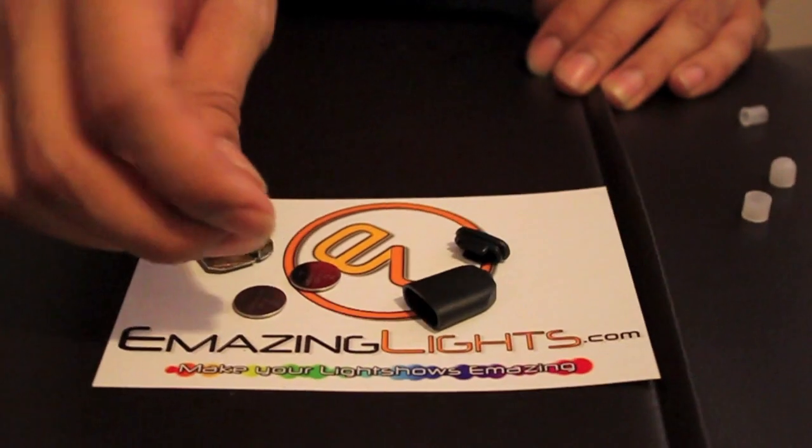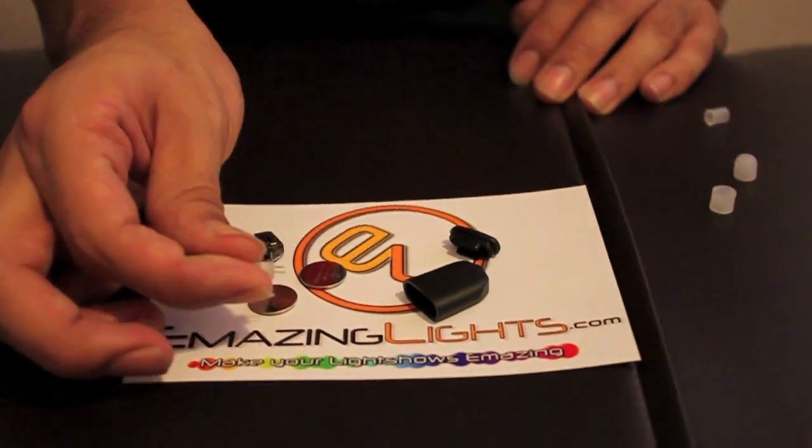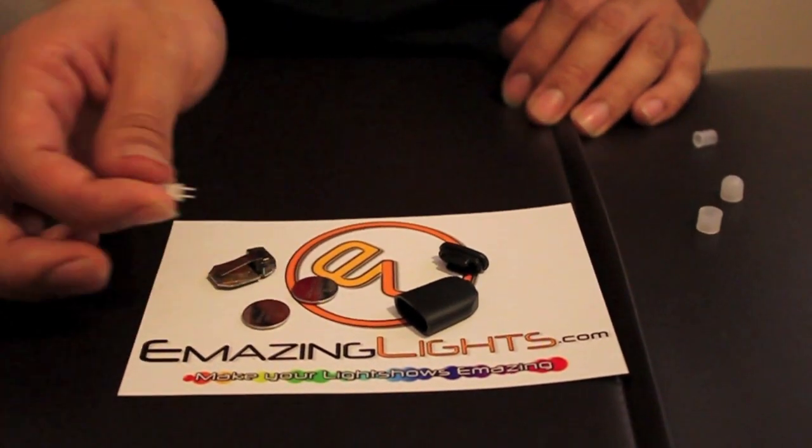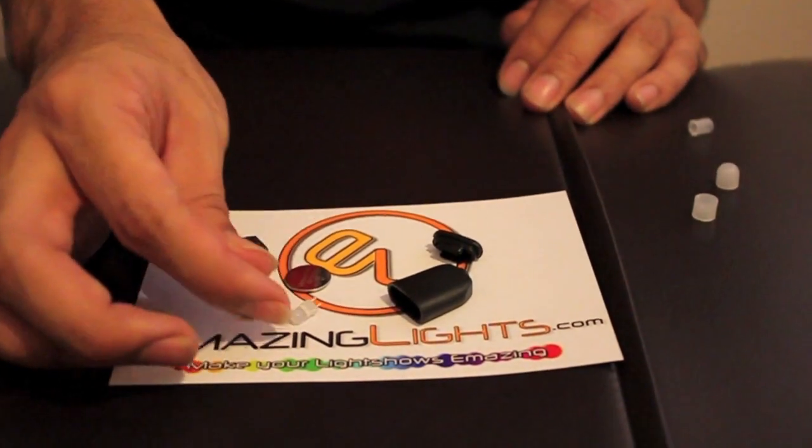For the LED on this one, you are going to want to cut it probably the shortest of any other MicroLight that we have. The reason being you want the LED to touch the back of the chip on this.